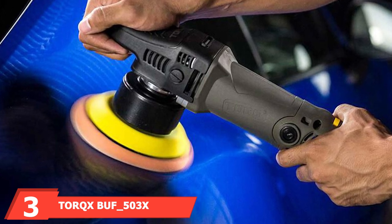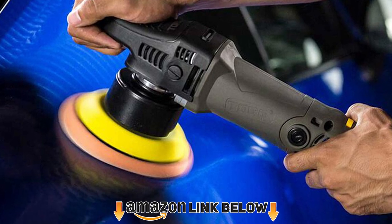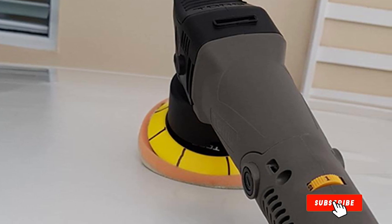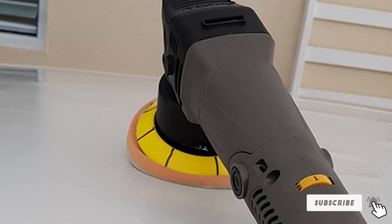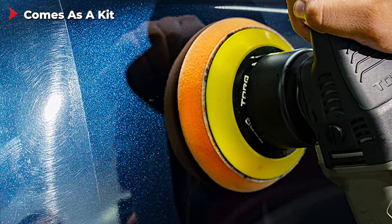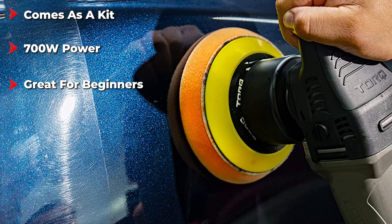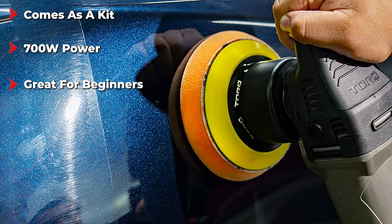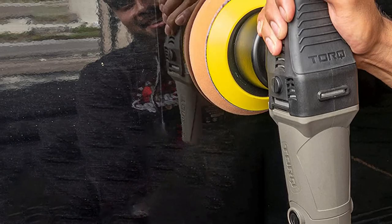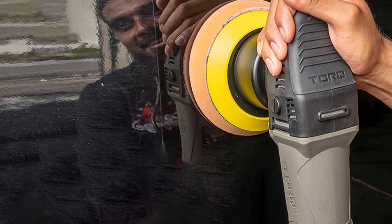The number 3 position is held by the Torq Buff 500 Random Orbital Polisher Kit. You can choose to buy this polisher by itself or as a kit. If you're looking to clean your car, we recommend buying it as a kit, ensuring it has everything you need to get the job done correctly. If you choose the 500 kit, you will receive a dual-action polisher, three pads, and a sample of four different compounds designed to help remove scratches from vehicles. This polisher provides 700W of power to ensure your car is looking brand new for months to come. It's easy to use for beginners and experienced detailing enthusiasts. A great benefit is it features a safety support ridge into the top of the case, preventing it from falling over when not in use.